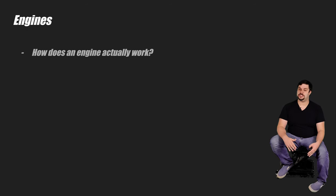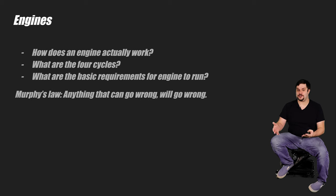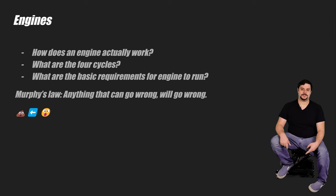Do you know how an engine actually works? Do you know what the four cycles are? And what are the three basic requirements for an engine to run? Knowing how an engine works helps for when things go wrong during a swap, which they will. Murphy's Law — anything that can go wrong will go wrong. Shit will go sideways in the least expected ways. Learning how things work is paramount for success.